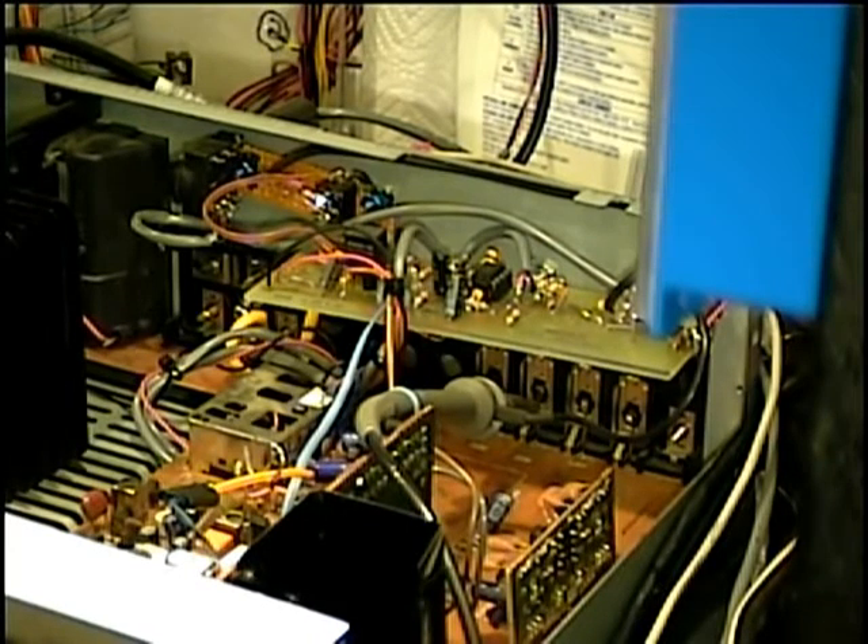Hi there ladies and gentlemen of YouTube. We're doing another feature video with the Technics SA350, the VLF Obsession edition of this SA350.